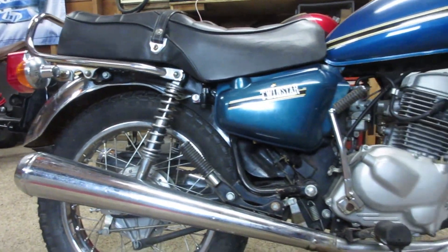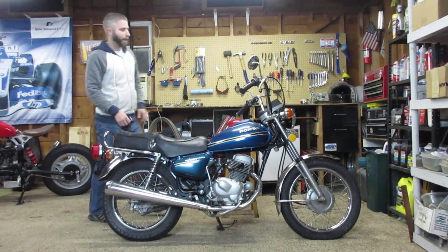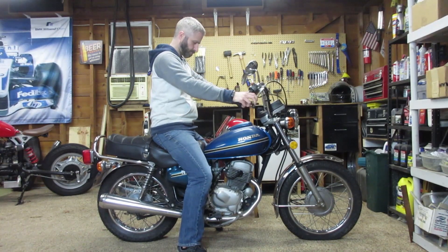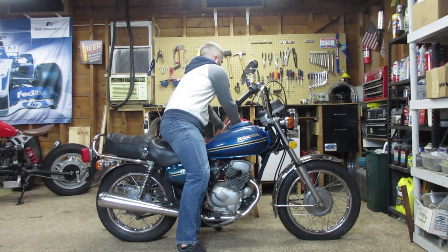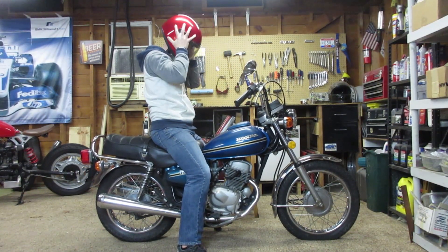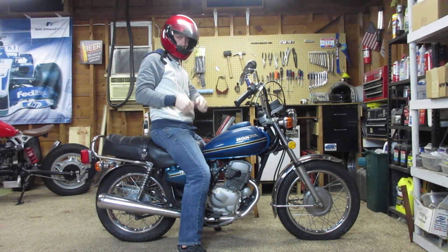A '78 Twinstar, also known internationally as the CM185T. CM stands for Custom Motorcycle, according to Honda and the internet. But I really can't figure out what's so custom about it. Oh, bonus — the seller also threw in this awesome red helmet and a shop manual as well. That's pretty cool.